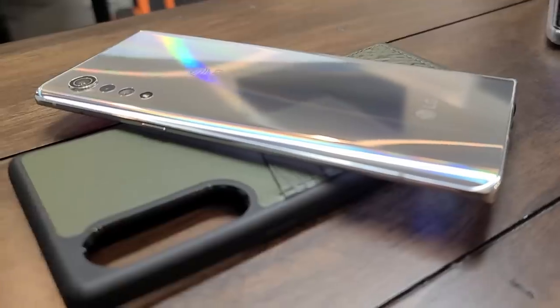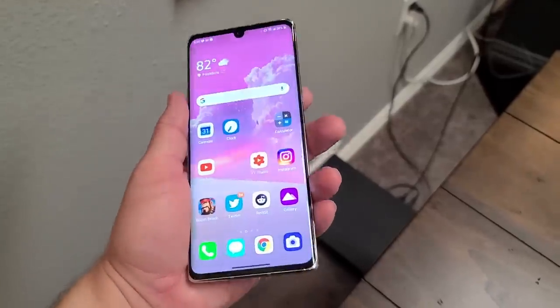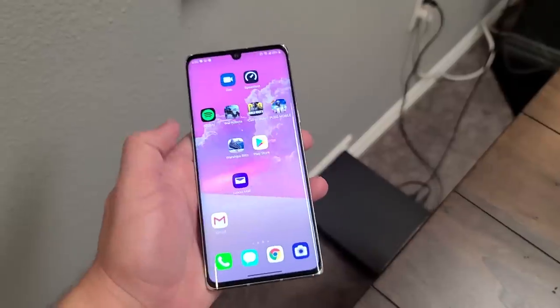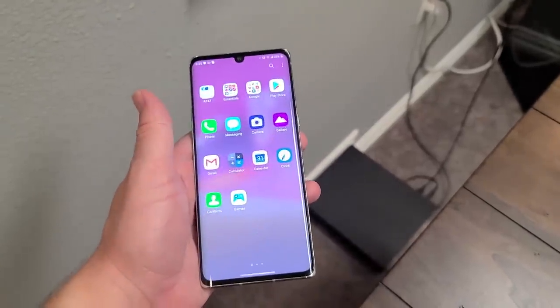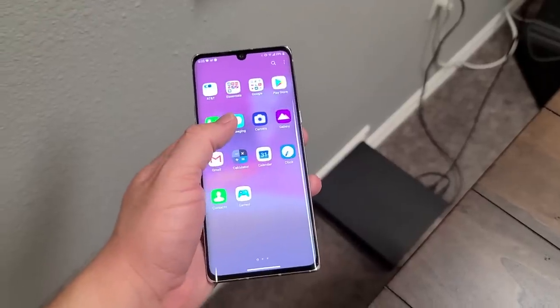It's got the raindrop pattern on the back for the cameras, with the large one at the top going down towards the bottom. It has a 48 megapixel camera, an 8 megapixel wide angle camera, and a 5 megapixel depth sensor on the back. It's powered by the Snapdragon 760 5G chipset.